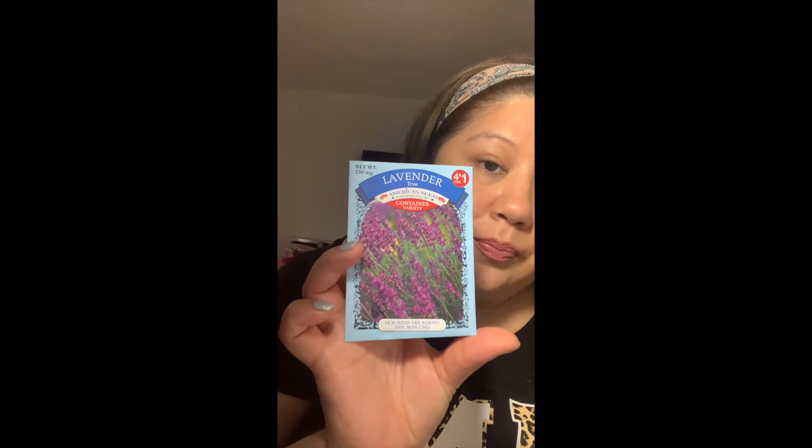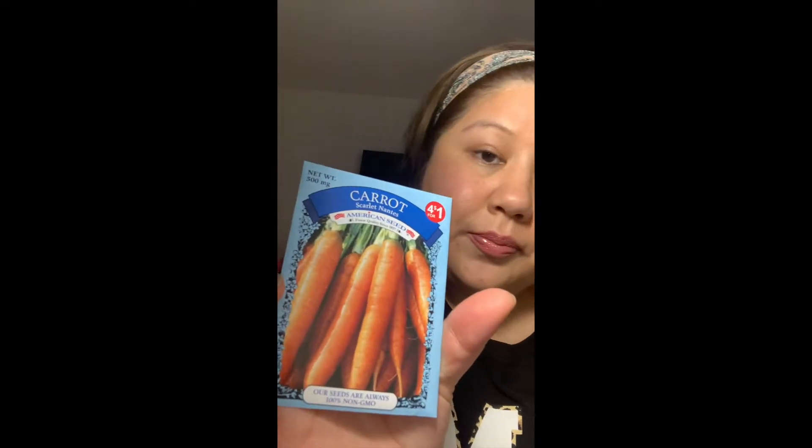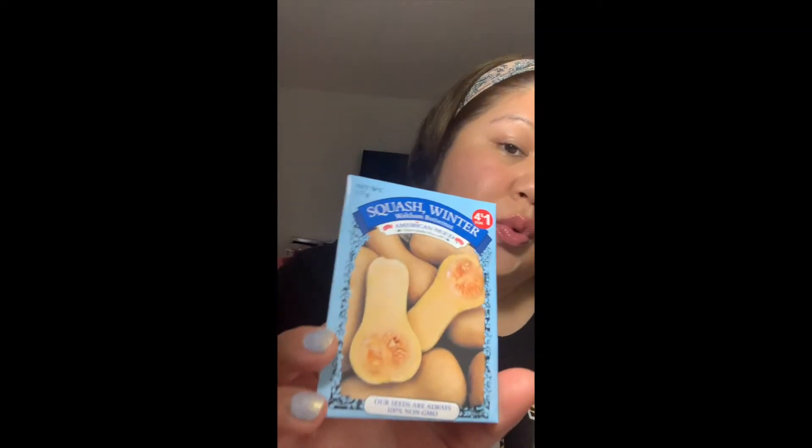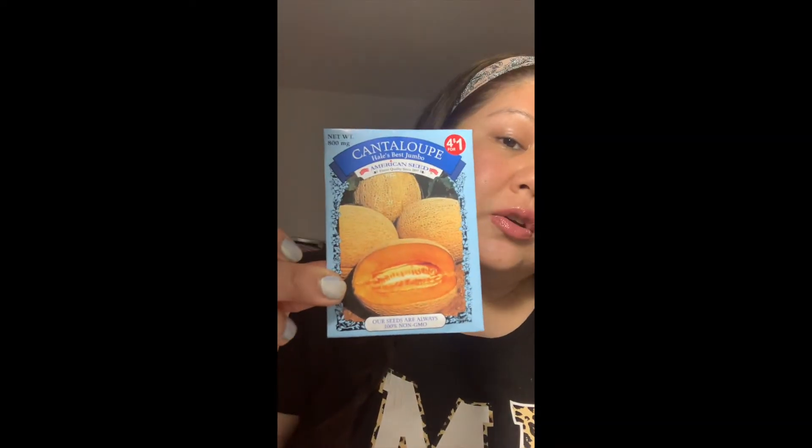Then I went on to the seeds, because these are very expensive online. I remember last summer I was trying to find them and they were so pricey on eBay and Amazon. So these are for a dollar at the Dollar Tree — you can't go wrong. I picked up lavender, dill, carrot, sweet corn, winter squash, and cantaloupe was the first one that caught my eye.